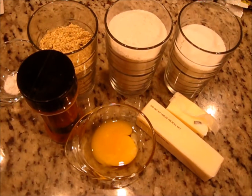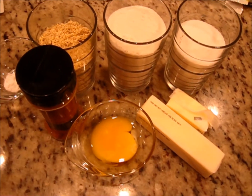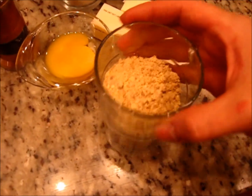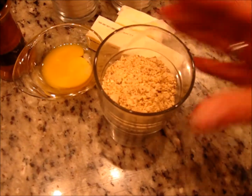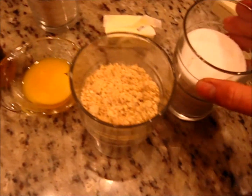Welcome to my channel So Simple. Today we're going to make gluten-free cookies out of roasted chestnut and rice flour. We'll need three-quarter cup of roasted and chopped chestnut, one cup of sugar.